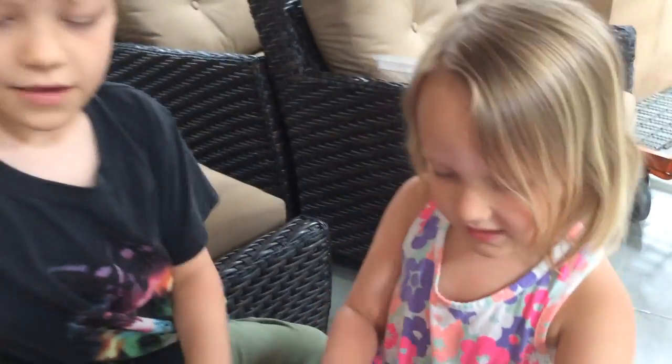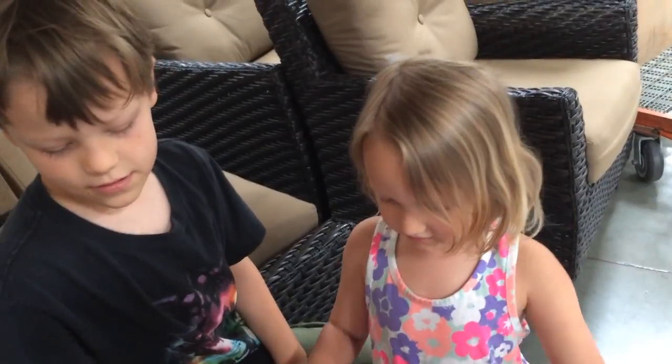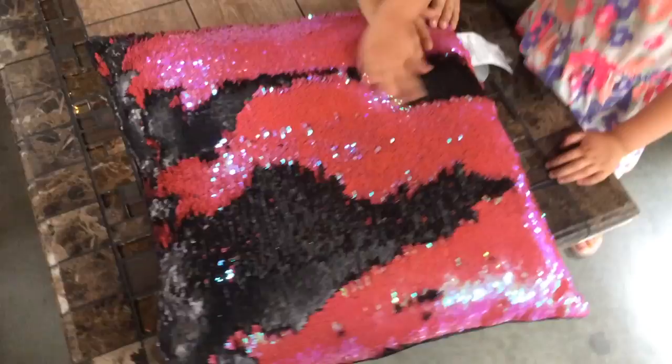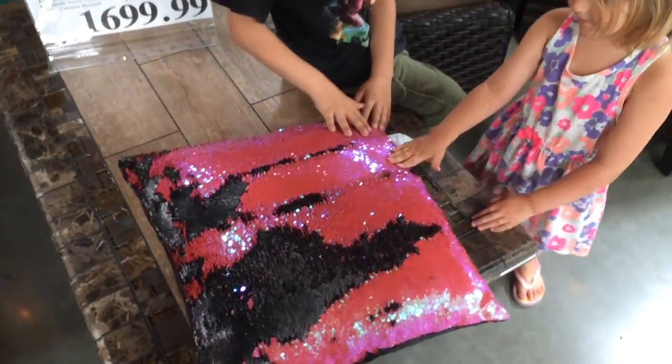Hi. Look at this pillow. It's higher — it changes. This way black, this way pink. This way black, this way pink.